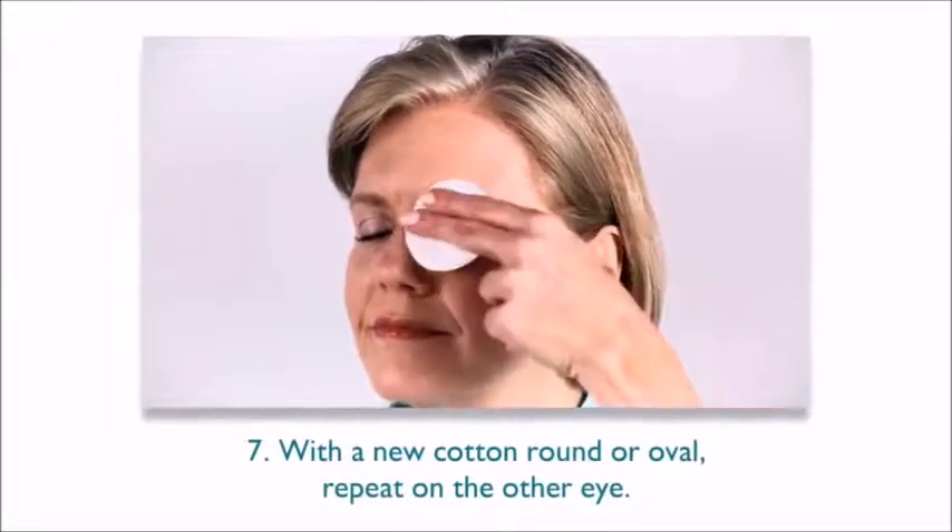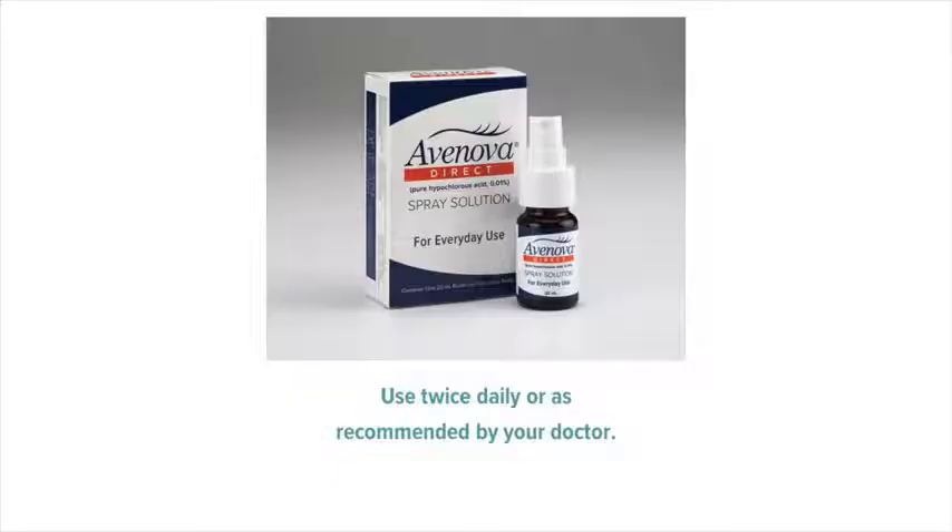With a new cotton round or oval, repeat on the other eye. Use twice daily or as recommended by your doctor.